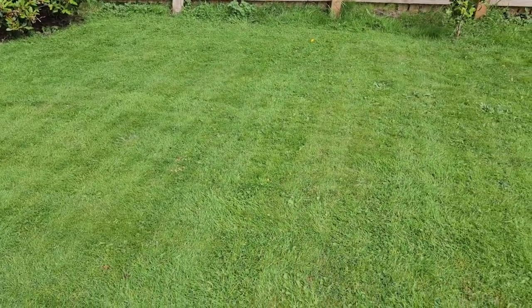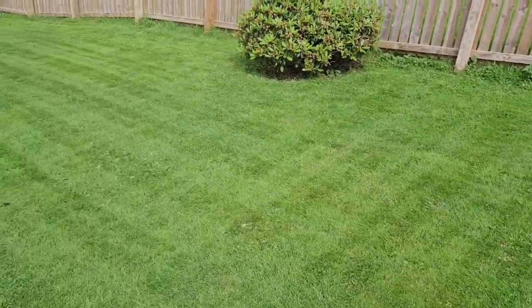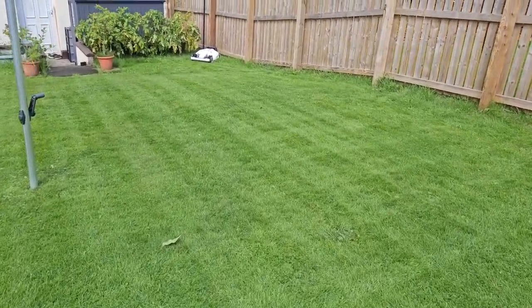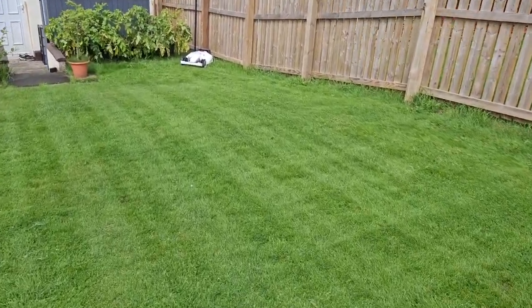There are options to change the way it cuts the grass — you can just do an efficient cut, but it just does it in one direction and not the crisscross. I'll maybe show you that another time.